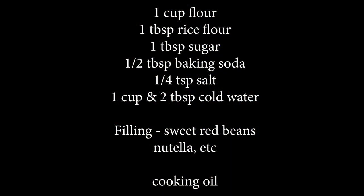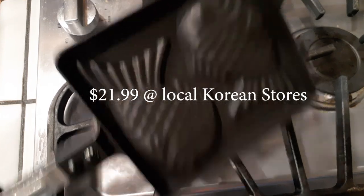This is a popular Korean street food item. Super easy to make and I'm going to show you guys the easiest way to make this. It's really easy and delicious.